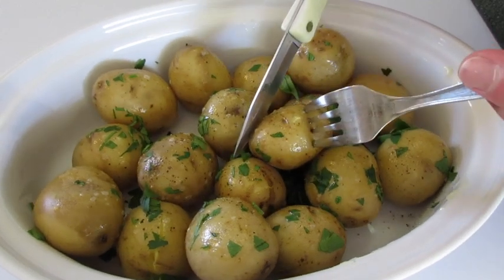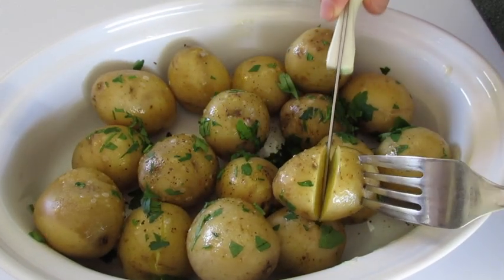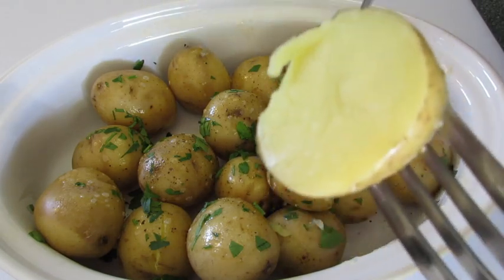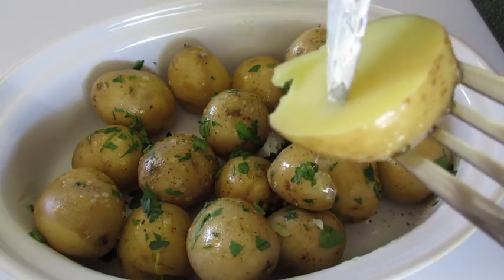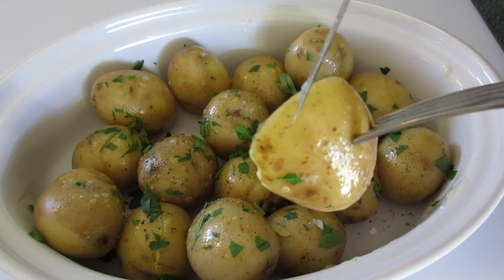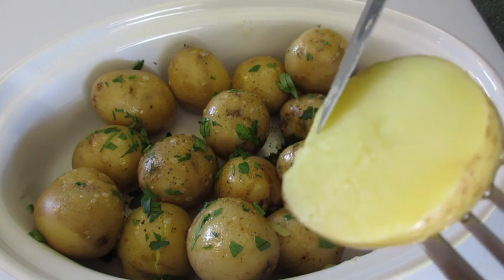I'm going to cut into one of these potatoes and show you what it looks like on the inside. How perfect is that — nice and soft, with a burst of texture when you bite into that boiled potato skin. These are just win-win. Gotta try it.